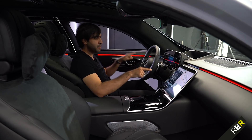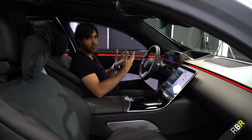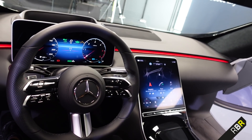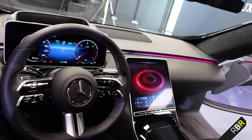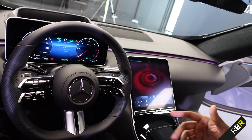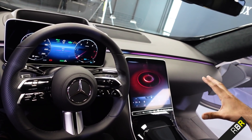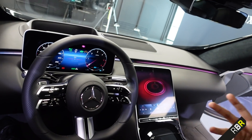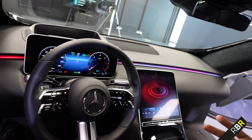Another great feature: you can tell the car you're tired. 'Hey Mercedes, I'm tired' — 'You should take a break at the next suitable place. Until then, I will turn on the Vitality program.' Not only does it suggest stopping — it will suggest a specific place — it also activates the seat massage function, and the entire ambiance of the interior changes to a soothing pulsation to help the driver relax. It's another level of luxury you'll only find in Mercedes at the moment.